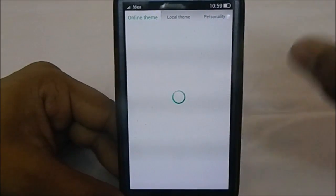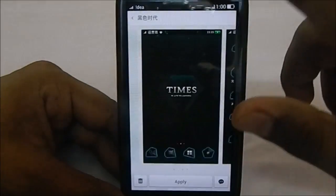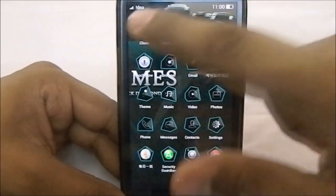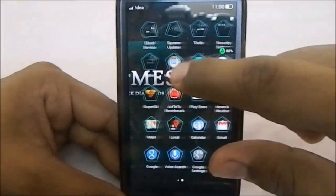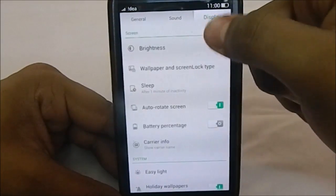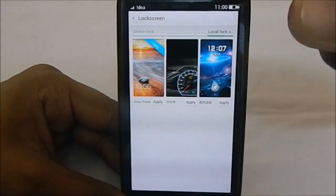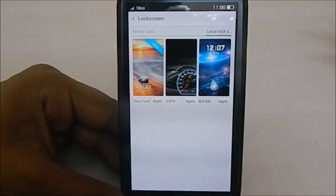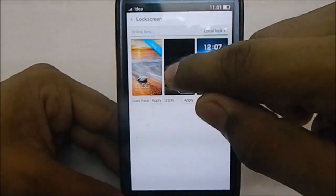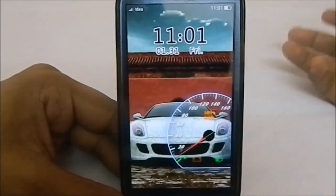The theming function has a theme store — I'm not connected to the internet right now, but I've downloaded two themes. I'm applying one that I really like — it changes the app icons and other elements. It's pretty cool. In settings, there is also a screen lock type chooser with several themed screen locks available; the theming function alone doesn't change the lock screen, but this chooser does.